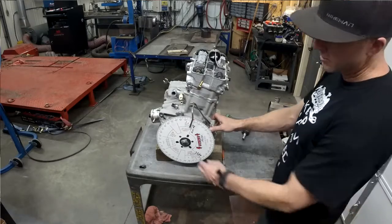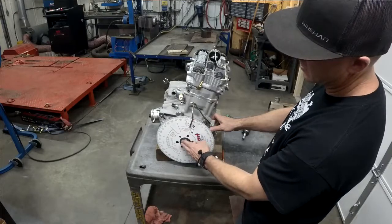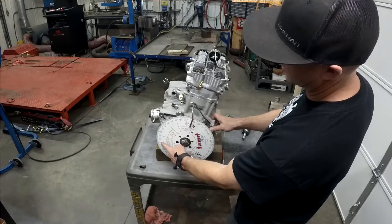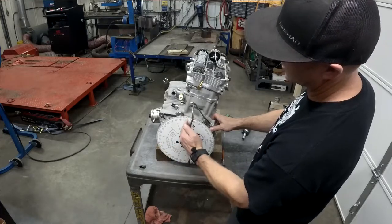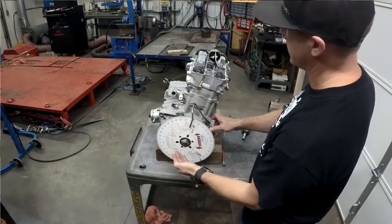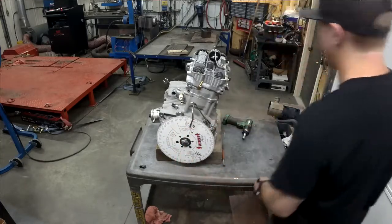The first step is degreeing in on here. We find top dead center, which should be right here. We set the indicator so it lines up right on the edge, so we know where top dead center is. Then we have to find where the cams are degreed in — I'll show you how we do it.